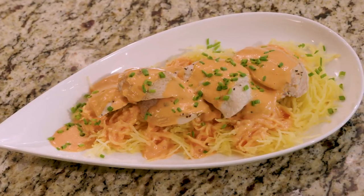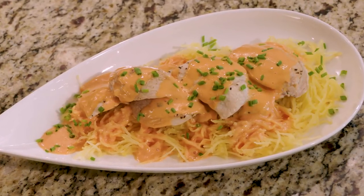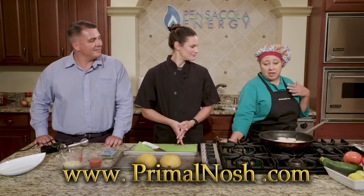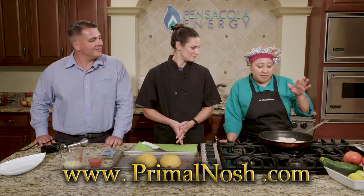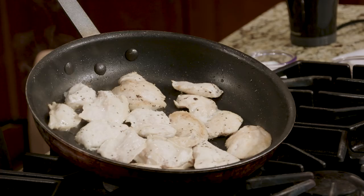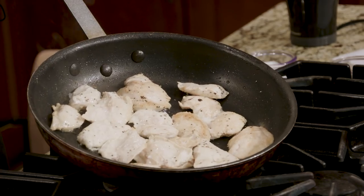Today, we are making a really quick and easy dish. It is buffalo chicken spaghetti squash. What I've done first is I've taken thawed-out chicken, and I've cut it lengthwise and shingled it. I've sauteed it with a little bit of salt, pepper, and garlic powder. Something simple.